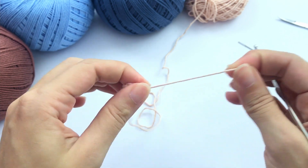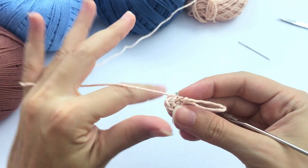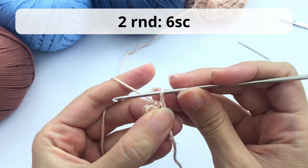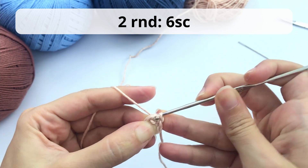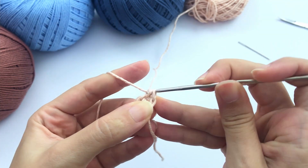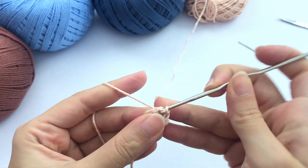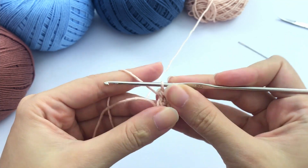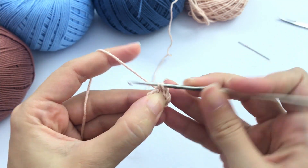So here: one, two, three, four, five, six. Now you close the magic ring and we will start round number two. For round number two you will work six single crochet again. So here I will work one single crochet, two, three, four, five, and six — our last one here.